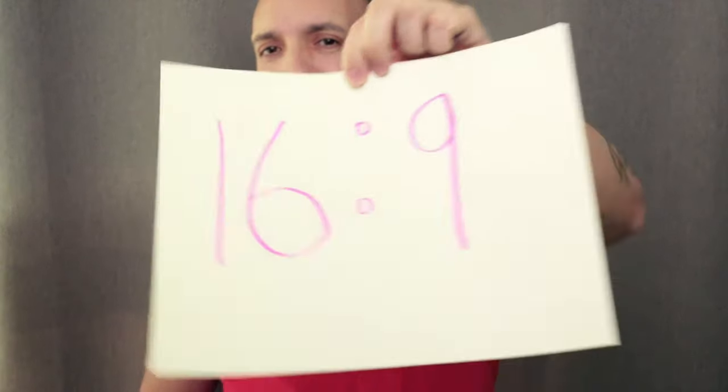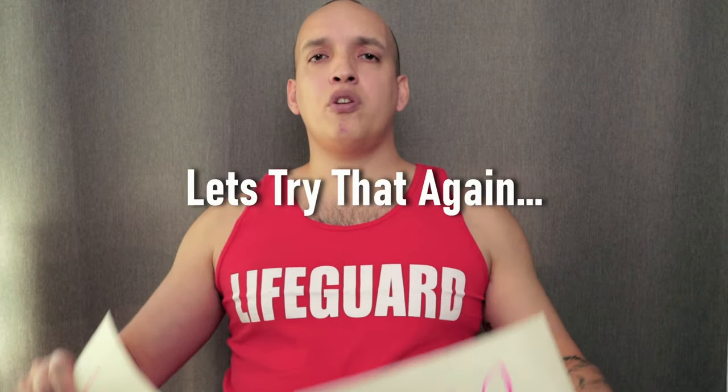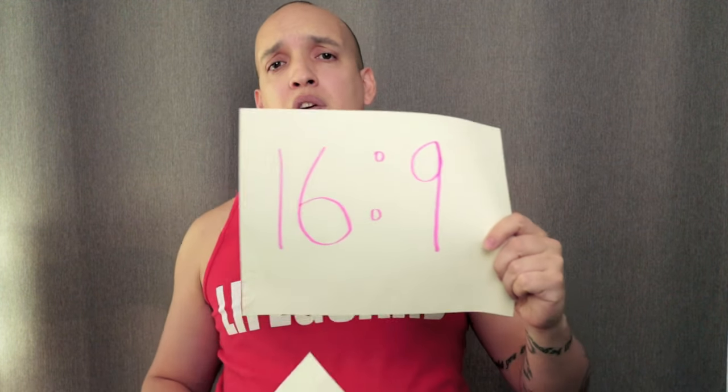Today you're going to learn the difference between 4:3 and 16:9. You may be new to FPV, just got some goggles, and wonder whether you should be flying in 4:3 or 16:9. Don't worry — I'm going to help you. People have many opinions but most of those opinions are wrong, so we're going to look at the facts. I'm your FPV lifeguard today.